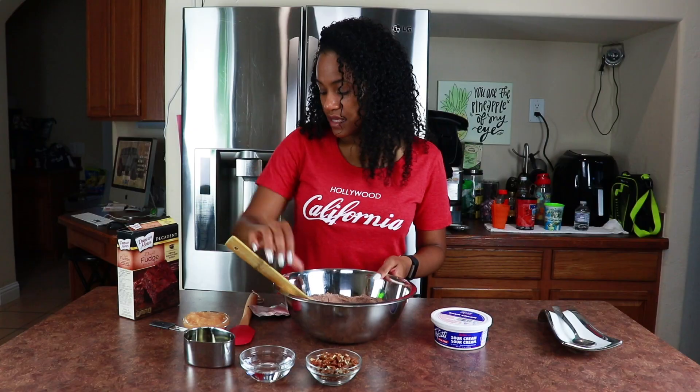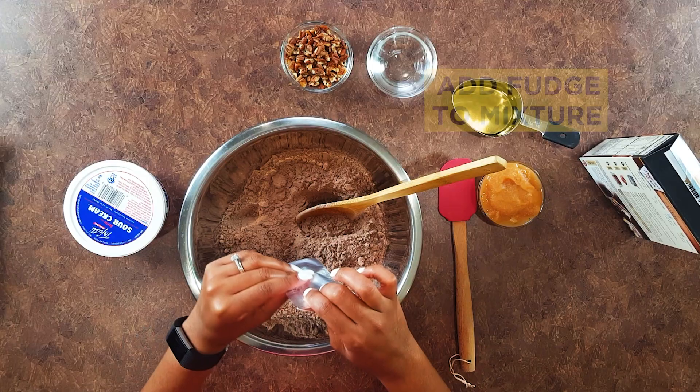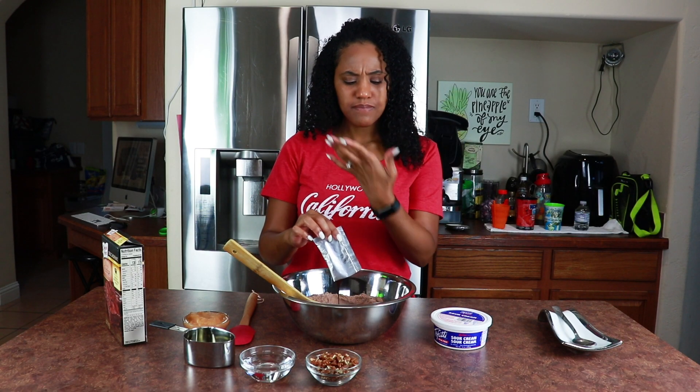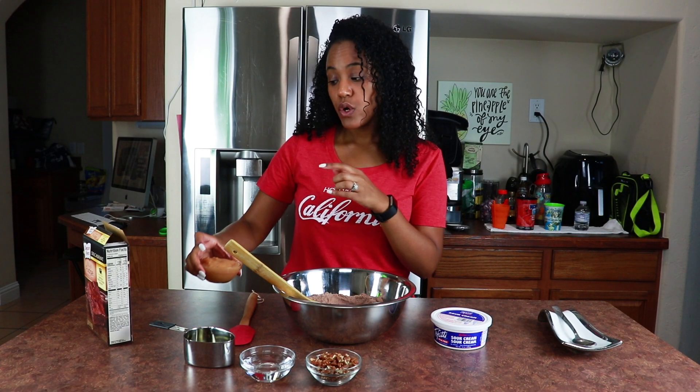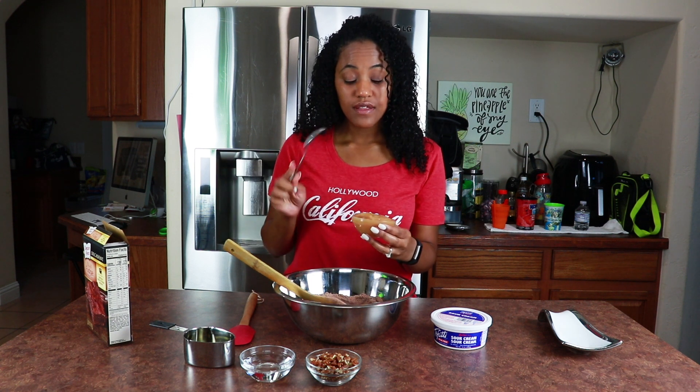This one comes with a fudge packet, so we're gonna go ahead and put that in there — see, it's all melted. Now this requires two large eggs, but instead of eggs I'm just gonna use applesauce.